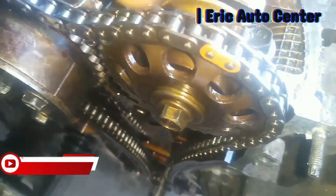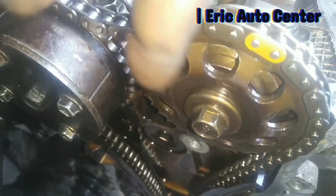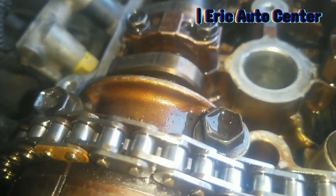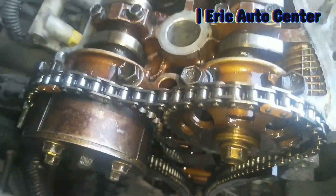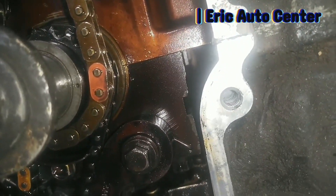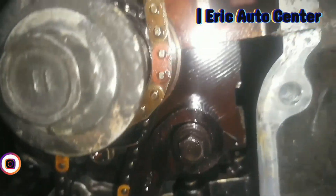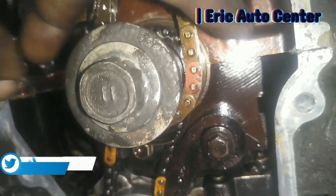This is the camshaft alignment — you can see this pin. Here you can see the mark, and let me take you to the down. This pin will indicate this timing chain to get a correct start, which will align on this mark. This is the TDC.